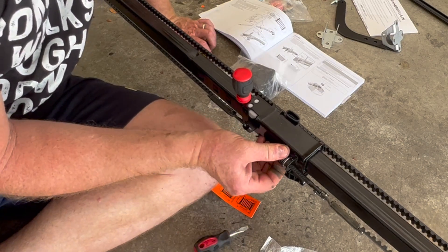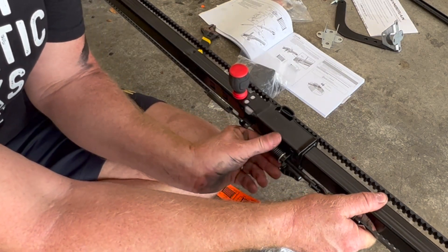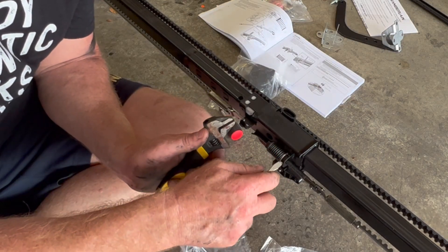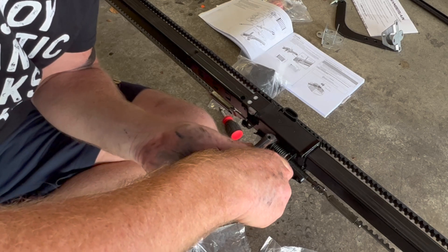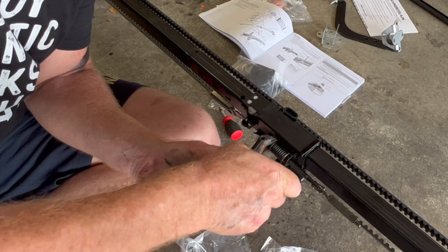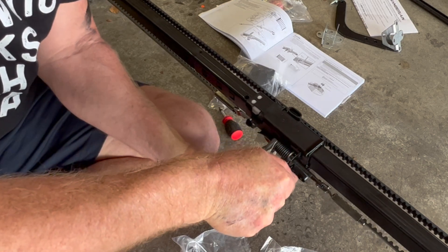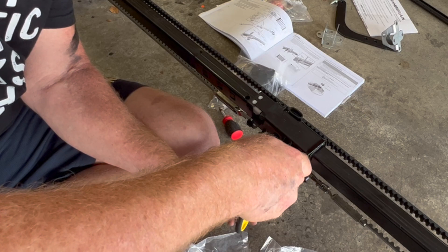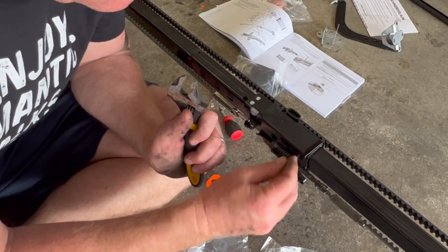Tensioning this — it says get it finger tight. Once you've got it hand-tightened against the trolley, put a flat tip screwdriver into the slot, turn it a quarter turn, and it should release the spring, expanding about a quarter inch. Turn it about a quarter turn with an adjustable wrench until the spring releases and snaps the nut ring against the trolley.